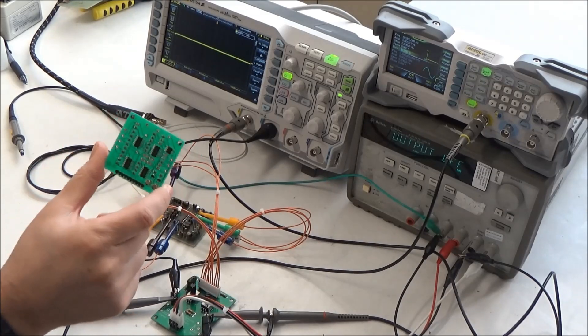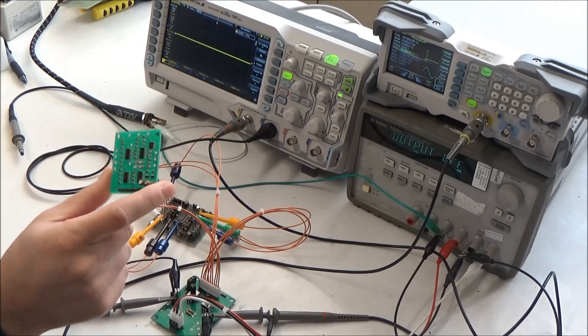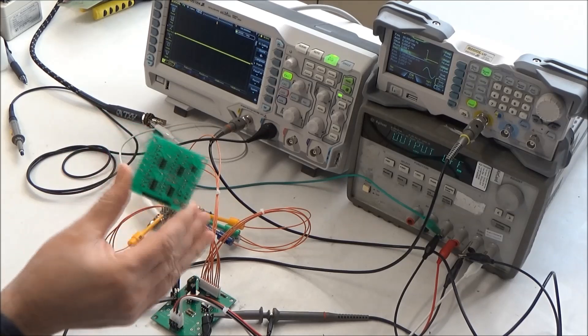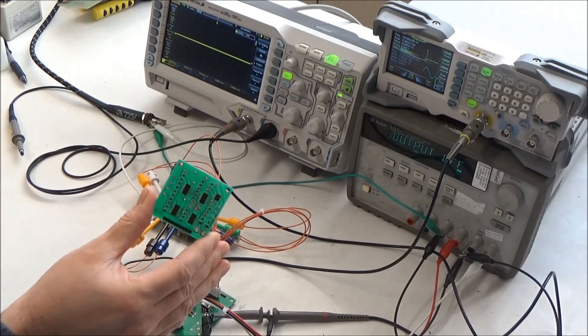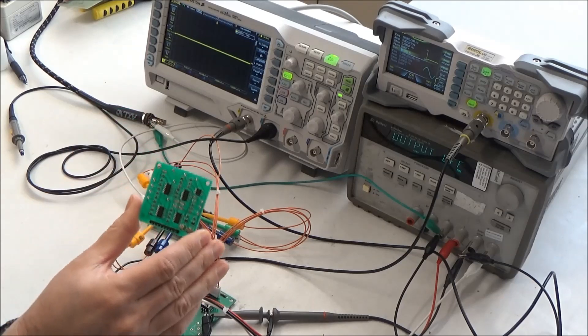Let's switch now to my 4034 and 4035 filter clone. This is the Moog-style ladder filter that's found in ARP Pro Soloists, early ARP Pro DGXs, and some ARP Odysseys.